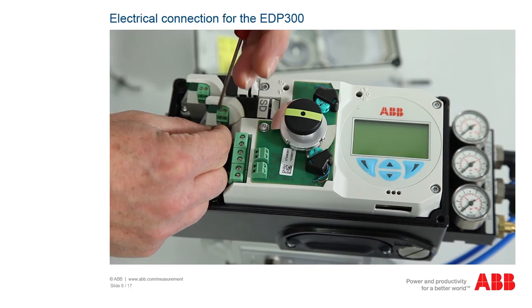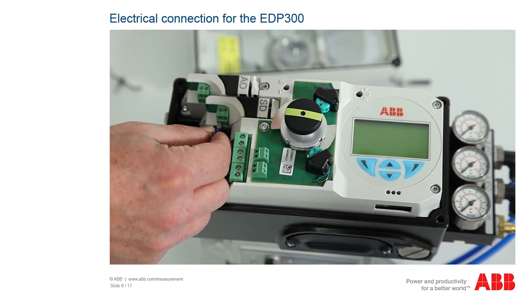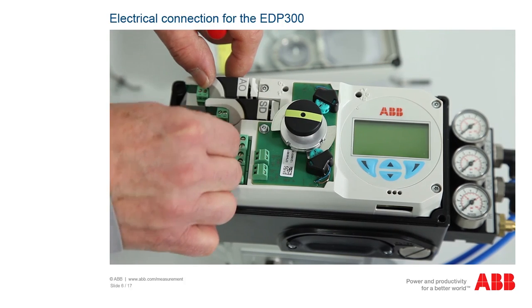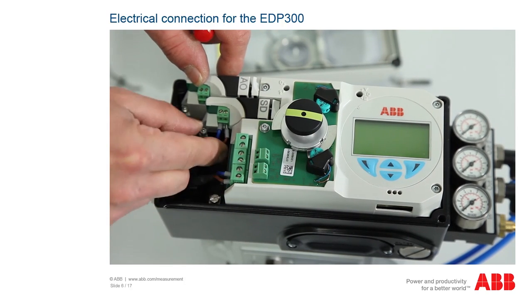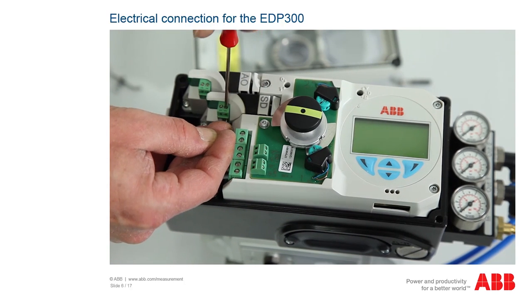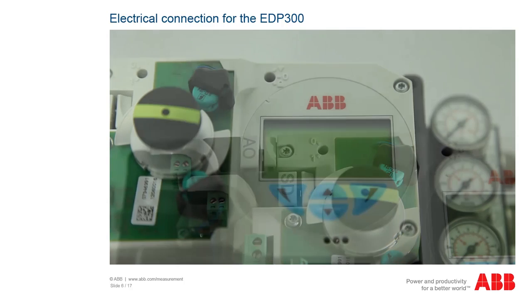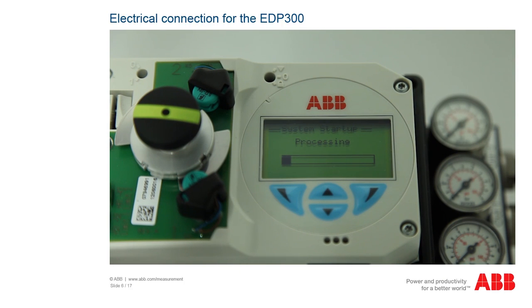If an optional shutdown module is integrated in the positioner, it must be connected to a power supply with 24V DC voltage, as the positioner would otherwise move directly to the safety position. This means that air is extracted from output 1 and air is inserted at output Y2. Turn the switch to position 1 so that the shutdown module is activated. Switch the power supply on. Check first that the existing operating voltage corresponds to that indicated on the nameplate. The same leads are used for both the power supply and the output signal. The display starts, and after a few seconds, the current control values are displayed.